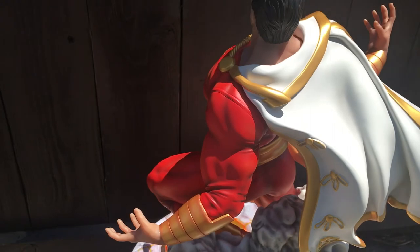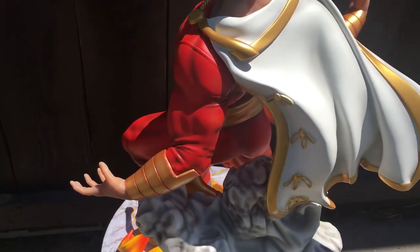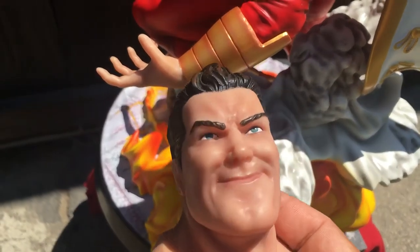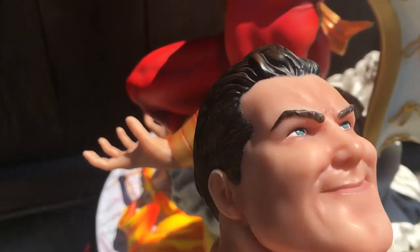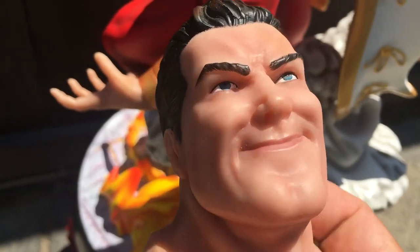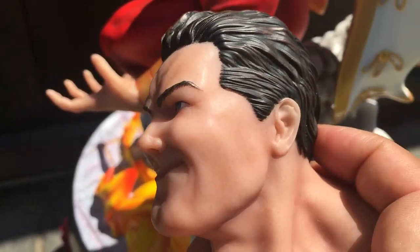And as you can see here, this is the interchangeable head — I posted pictures of it. Look at the beauty. Look at that thing. He's saying hello.